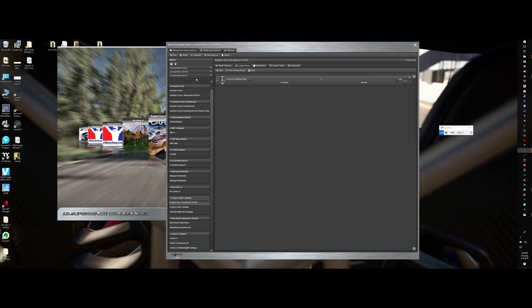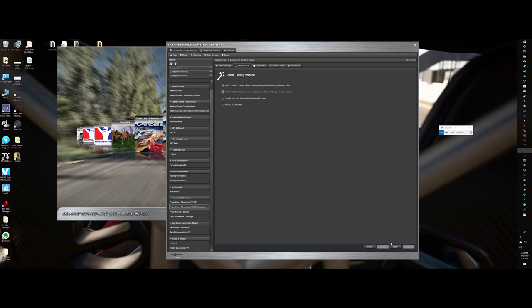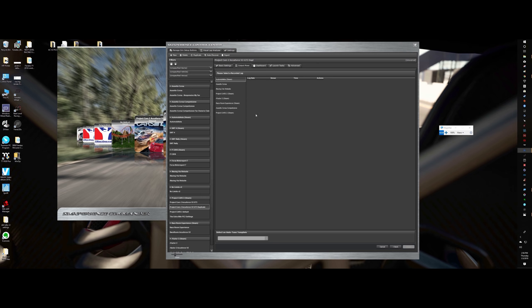Let's duplicate the profile first so I don't mess up the original. Now I've got a duplicate — I'll mess with that one. Auto-tune, next, AccuForce Steering. Reset to defaults before applying auto-tune — you can leave that on. Then pick your game — Project Cars 2.